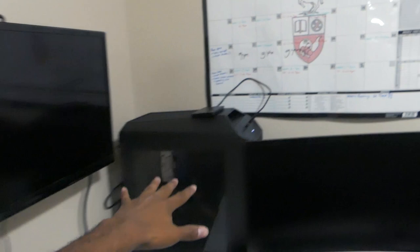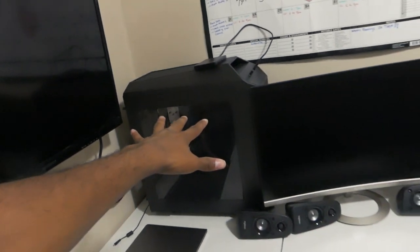Alright, so today I decided that I wanted to get some more fans for my computer. For those of you guys that don't know, I don't really know if I've ever really talked about it, but I did build my own desktop computer. If you guys want me to make a video about it in the future where I talk about the specs, let me know in the comment section down below. There she is, there's my desktop computer right there. I wanted to install one, two, three more fans into my computer.